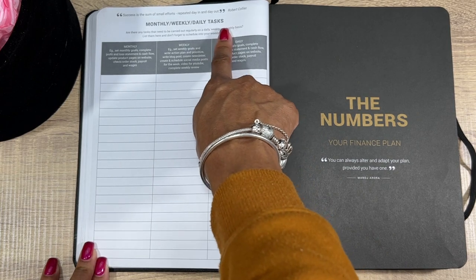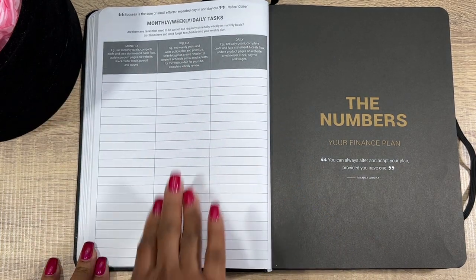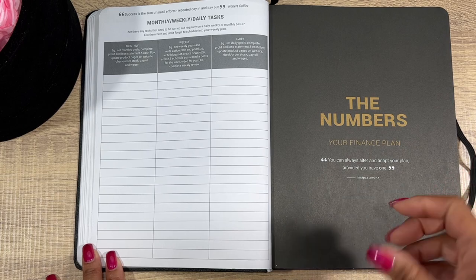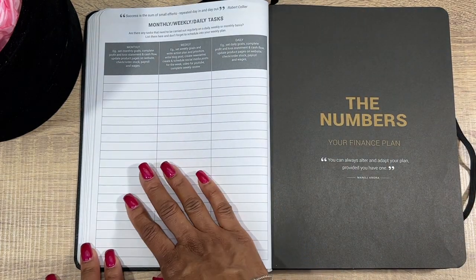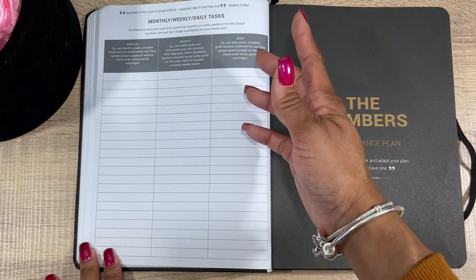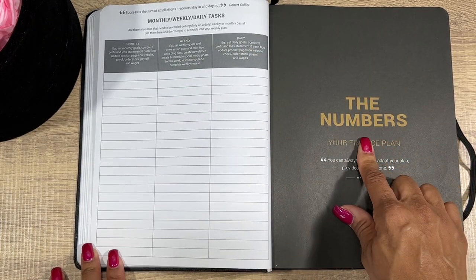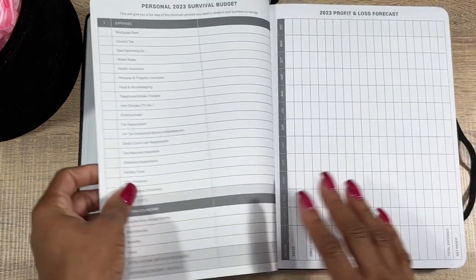Next, Monthly, Weekly, and Daily Tasks. I just wrote down the tasks I know I have to do monthly, weekly, and daily. So when I'm writing in my book and I have brain fog, I come back here and remember: write my action plan and prioritize, do a blog post, create a newsletter or social media post — that is non-negotiable, what I need to do.